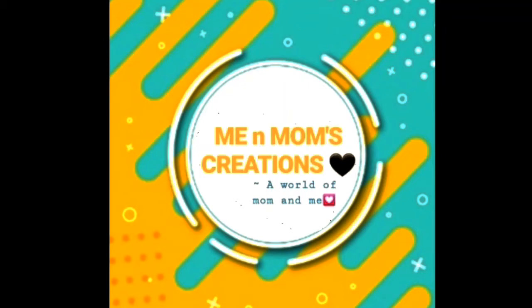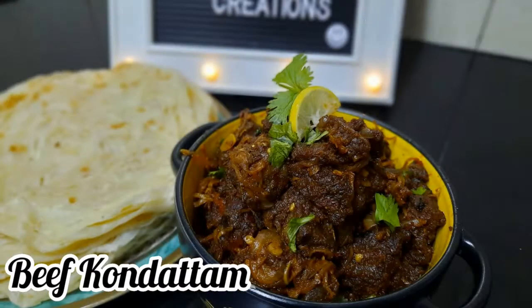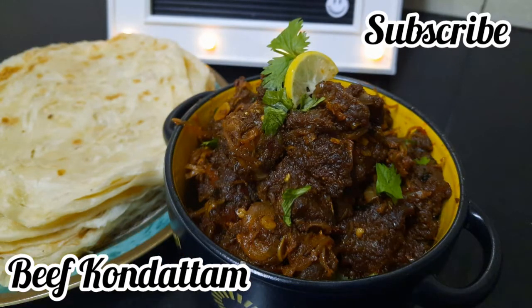Hello guys! Welcome back to my channel! I am ready to make a recipe for the beef condo. If you want to subscribe to our channel, please press the subscribe button and press the bell icon. Let's go to the video!